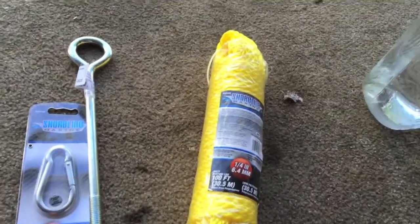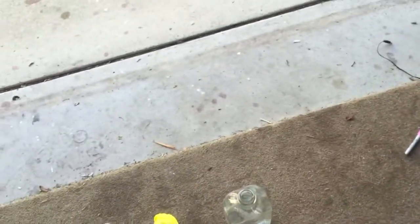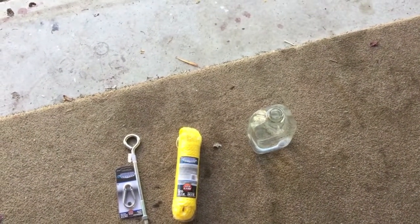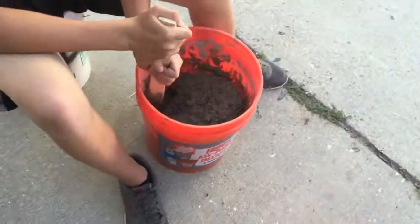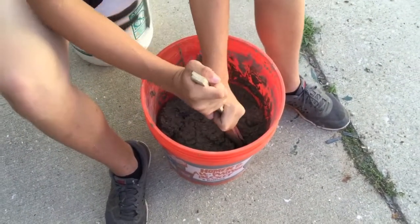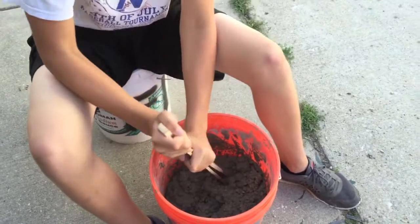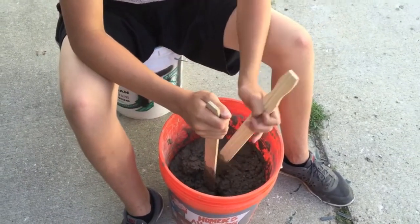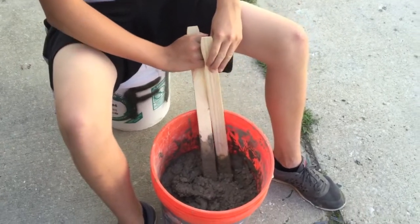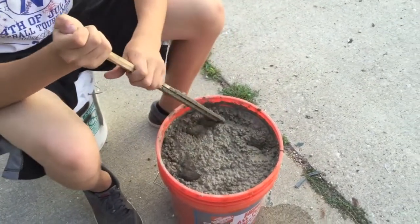One of those all-purpose Home Depot, Menards, or Lowe's buckets runs about $2.50, so you can get this whole thing done for under 25 bucks — maybe even less if you already have a bucket or rope. I got four bags of Quikrete because I'm making two of these, and all in I'm looking at thirty-something bucks for two anchors. Our bucket is about halfway full at this point with a good consistency. If you use a 60-pound bag it'll fill it a little more than three-quarters full.